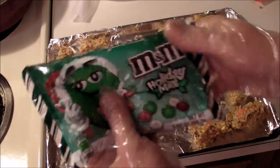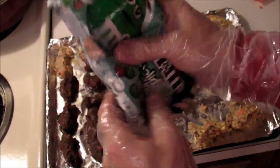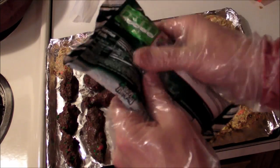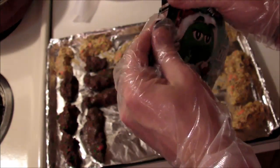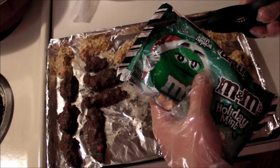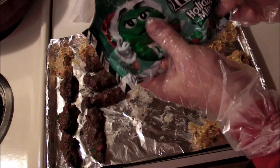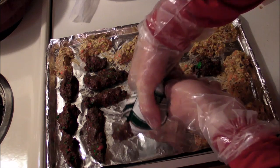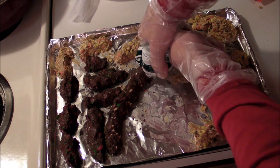Finally we can do the M&M holiday mint flavor. If you make reindeer poop, please be careful — don't do anything stupid and turn the oven on high temperature. It really should be as low as possible, and watch these things very carefully so you don't end up melting the plastic or burning it. It's got a nice minty smell coming out of there already. And here we go — oh yeah, this is especially turd-like.